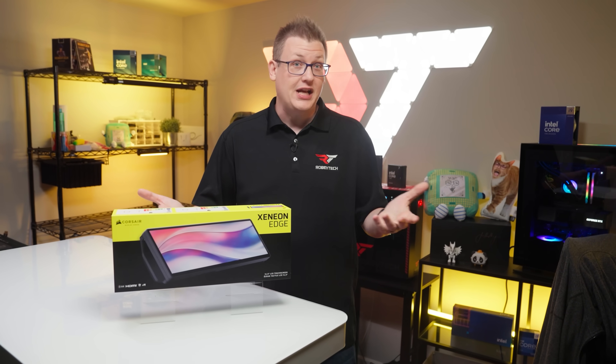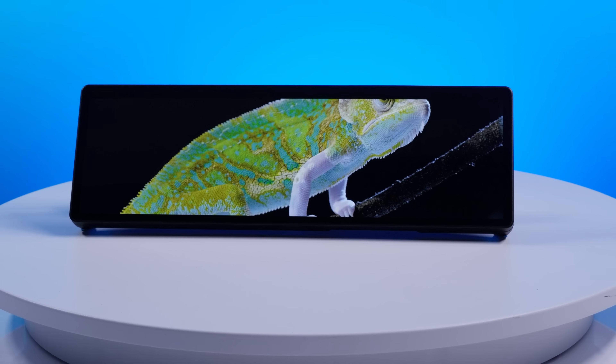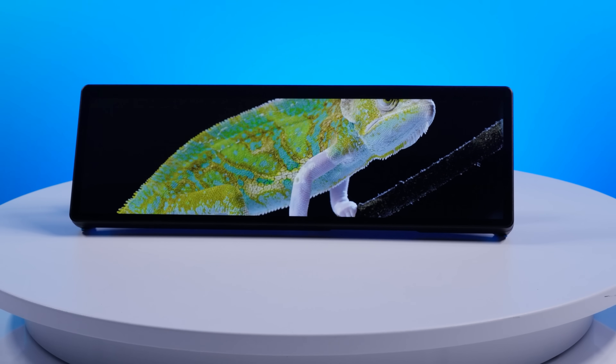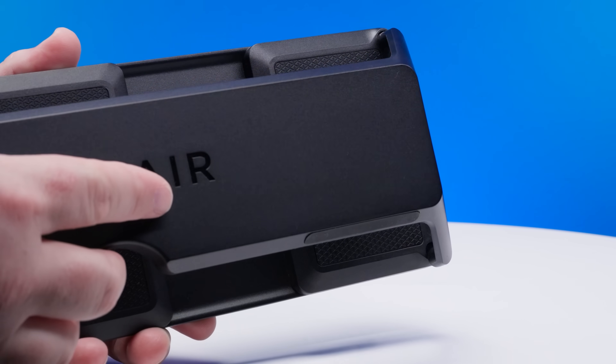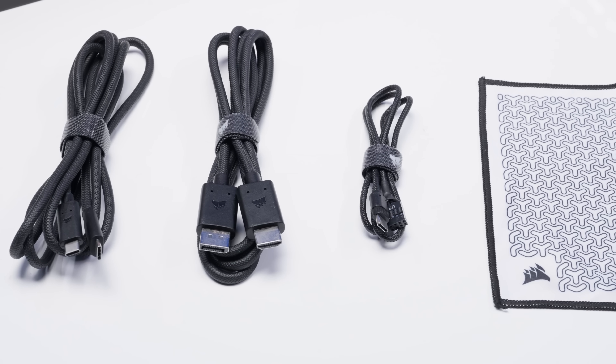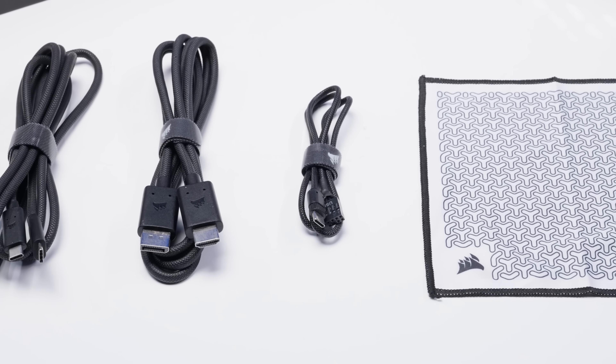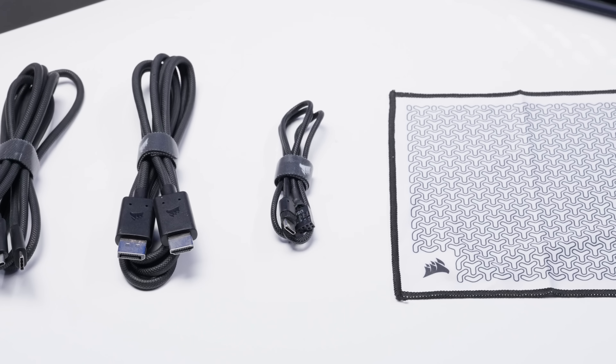So what does $250 get you? For starters, it gets you the Xenion Edge 14.5-inch LCD touchscreen panel, a magnetic stand, an HDMI to DisplayPort cable, a 20 gigabit per second USB Type-C cable, a USB Type-C to internal USB header cable, and a fancy microfiber cloth. It is the fanciest.